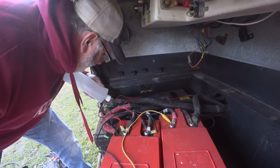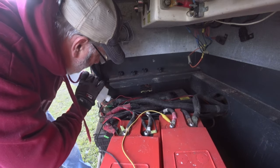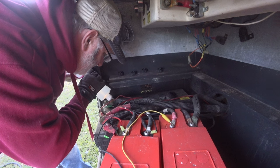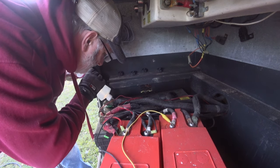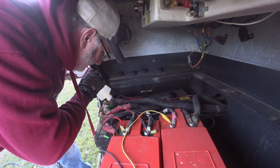Not too low — well, that one. This is a brand new battery, just put it in about two months ago. We didn't run it too low on water.